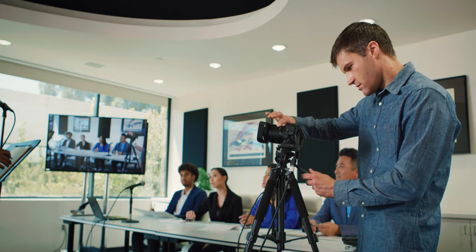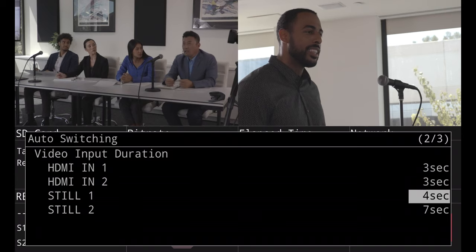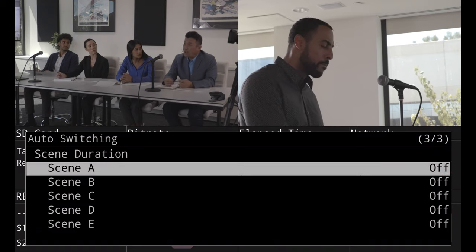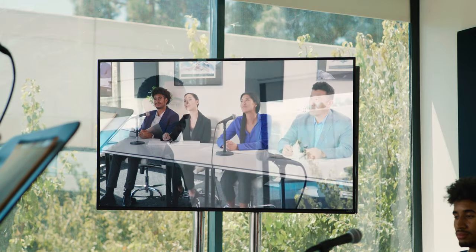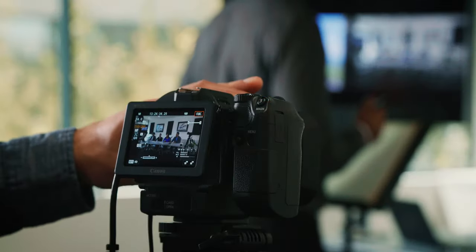If you find you're too focused on presenting during your production to switch between inputs, auto-switching is there to take over when you need it. Simply choose which video sources you want to cycle through in order or at random, with individual timings available for each one. You can also use Video Follows Audio mode, which basically lets the microphones do the switching for you. You can choose any two audio sources to control any video input or scene layout. Once configured, press the auto-switching button and let the SR20HD handle the switching while you work on other things.